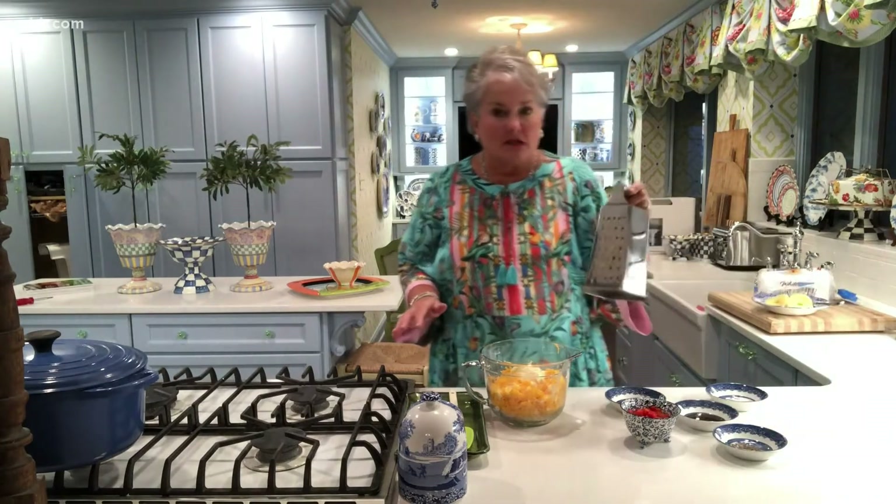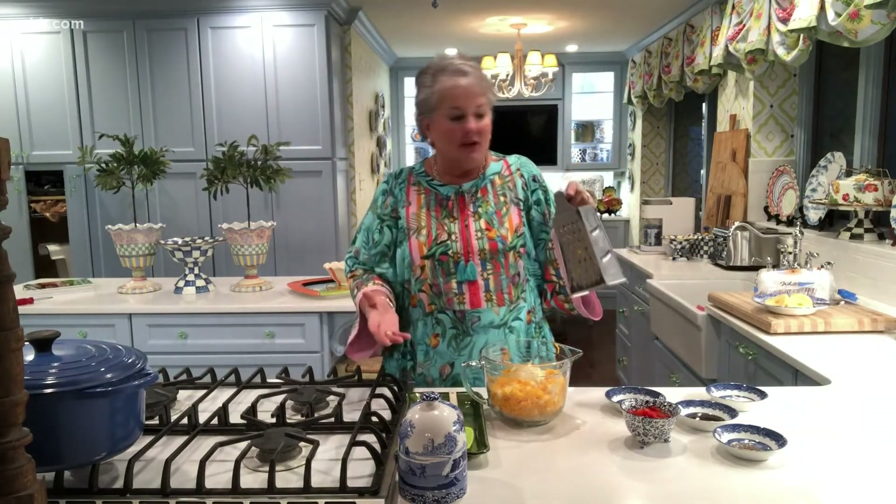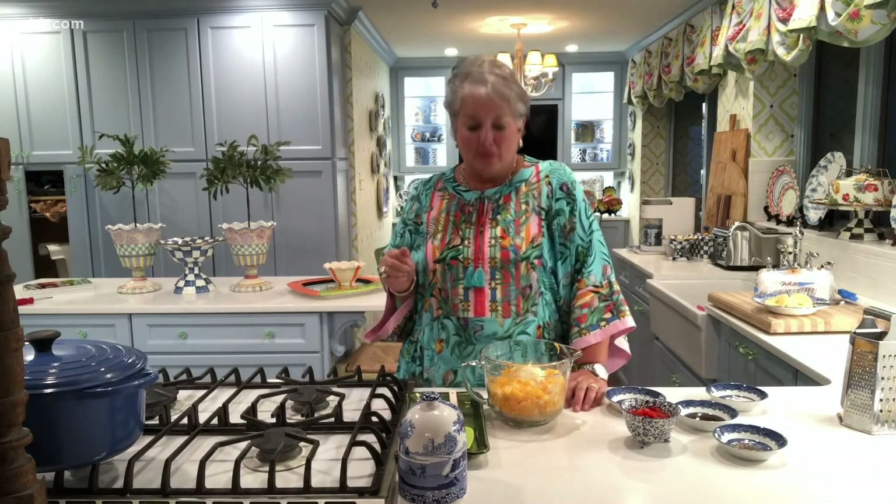I've got here in my bowl some shredded or grated sharp cheddar cheese, and I did use my box grater — I grated this by hand. I know it's convenient to use the already grated cheeses, but for this it's going to be a much better, creamy pimento cheese when you're done. I also have added in a block of cream cheese that's softened to room temperature, and I've got a little mayonnaise here in the bowl.